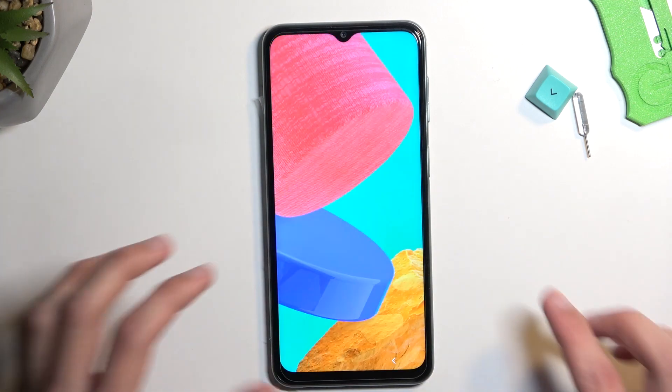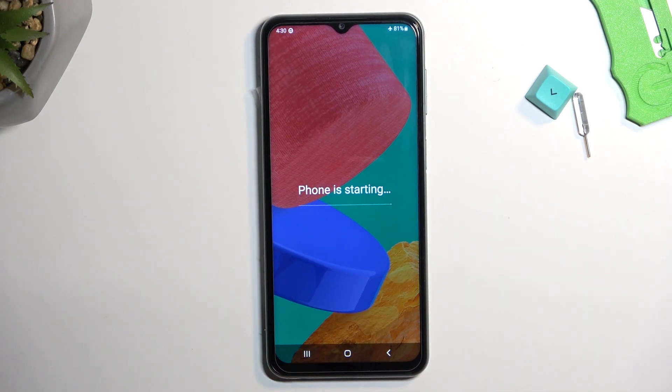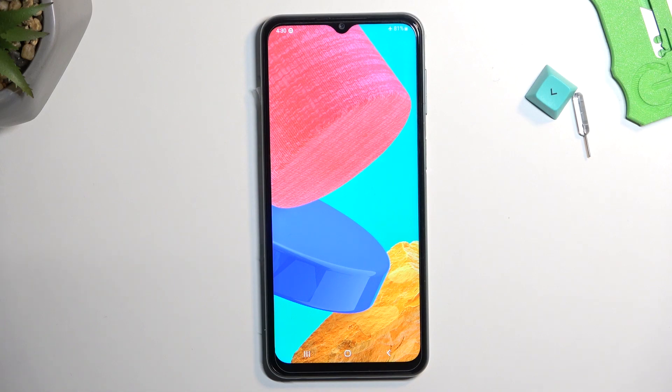And as you can see, we are now back in Android. So if you found this video helpful, don't forget to hit like, subscribe, and thanks for watching.